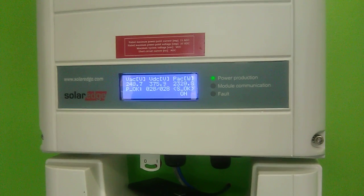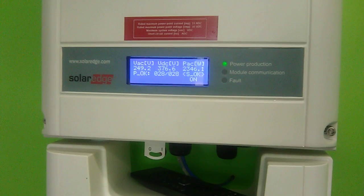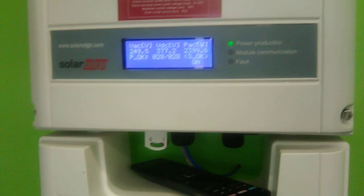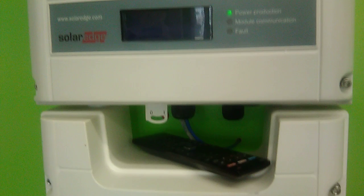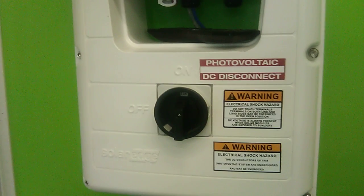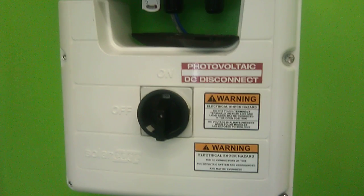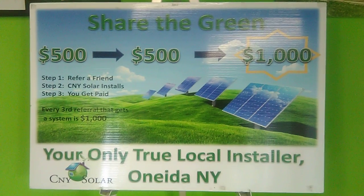What you put back into the grid — they store the credits. So whatever you produce over, National Grid will store that, and then you can use those credits during the winter so you don't have that fluctuating bill. It should take right over.